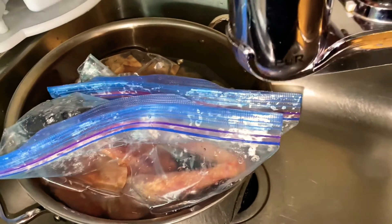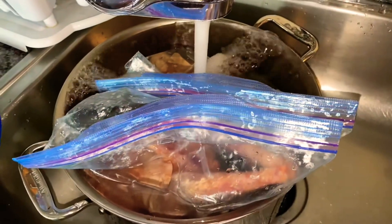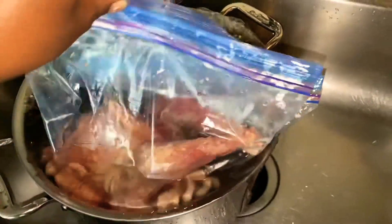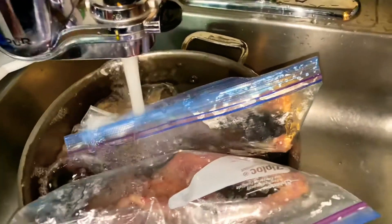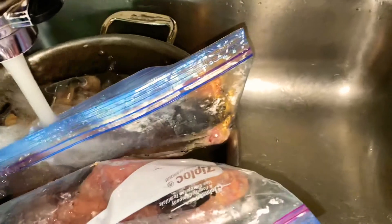Welcome to my channel. I'm going to be cooking Kenya's chicken. I'm defrosting the chicken — this is Kenya empty — and I put it in a pot because it's much easier than putting it in the whole sink.